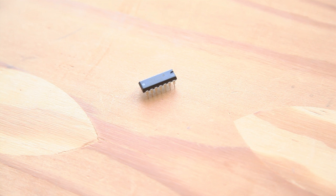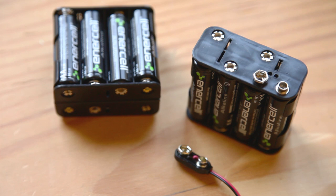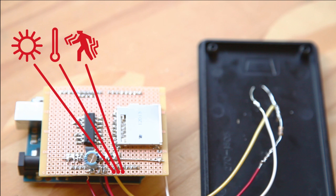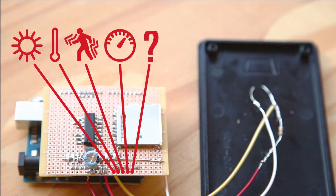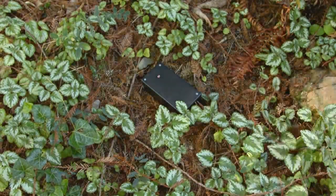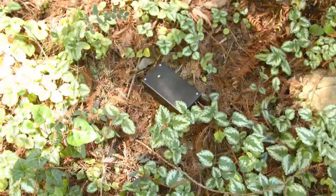If you want to improve on the data logger, try adding a real-time clock chip like the DS1306 so you can log time automatically. You can also make the batteries last longer by wiring another set of batteries in parallel with the battery pack. The Arduino has six analog inputs, so it is trivial to collect other data like temperature, motion, or barometric pressure. If you build a sun logger or any other type of data logger, we'd love to hear about it and how it was useful to you.